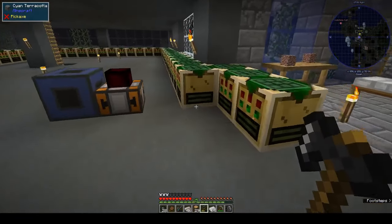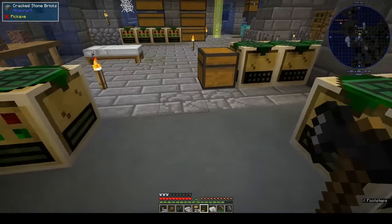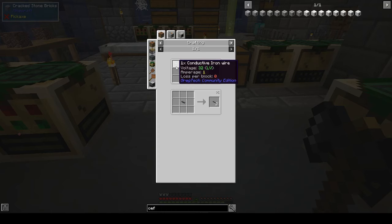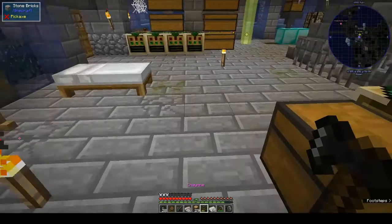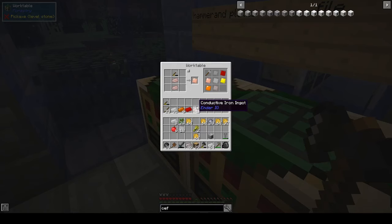I went ahead and made that already. Now to make the other bit — the four times conductive iron cable — that is conductive iron wire in rubber sheets. We need four conductive iron wires, so we need four conductive iron plates.